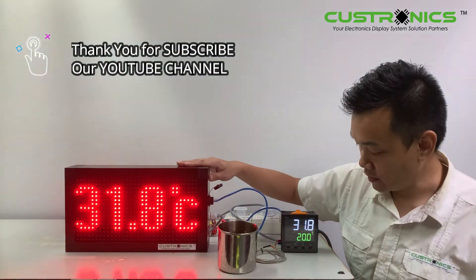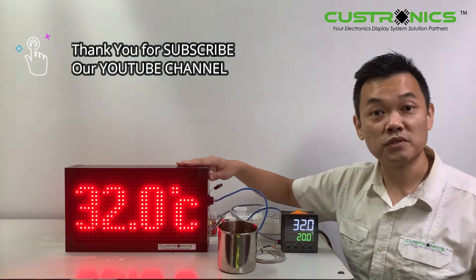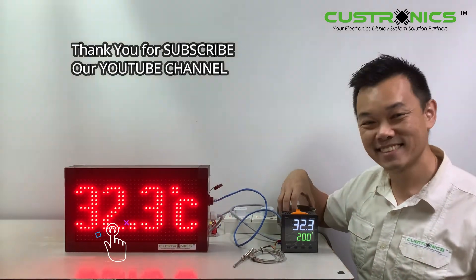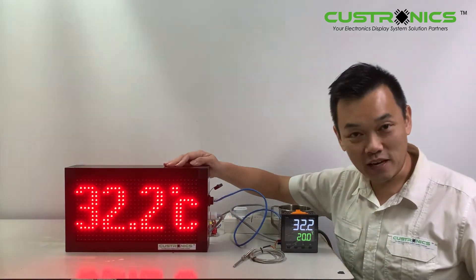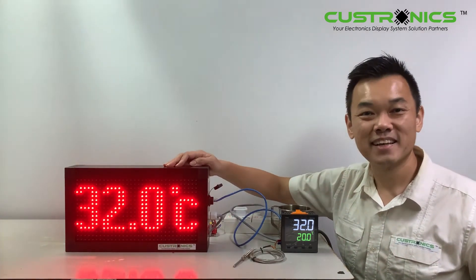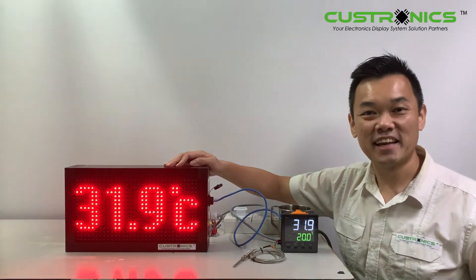You can see the temperature rising. That's how it works. Thank you. If you like my channel, please like, comment, and subscribe. Thank you for watching and have a nice day.